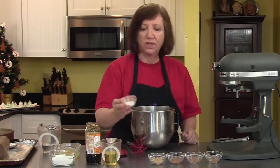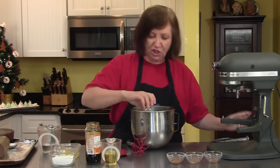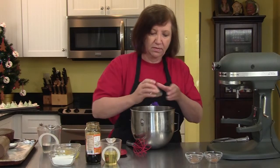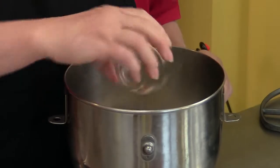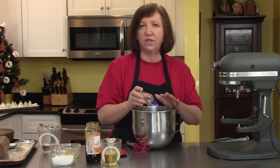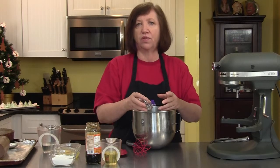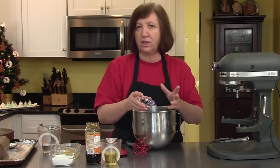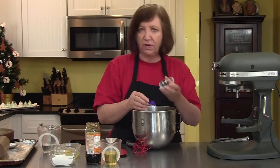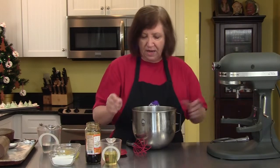I have one and a quarter teaspoons of baking soda, two teaspoons of ginger — you need a lot of ginger to get that ginger flavor — a teaspoon of ground cinnamon, one half teaspoon of nutmeg, and here's an interesting addition: one quarter teaspoon of five spice powder. If you do a lot of stir-fry or oriental cooking, five spice will be familiar to you. If not, it's a blend of five different spices that is very fragrant and not expensive to buy.